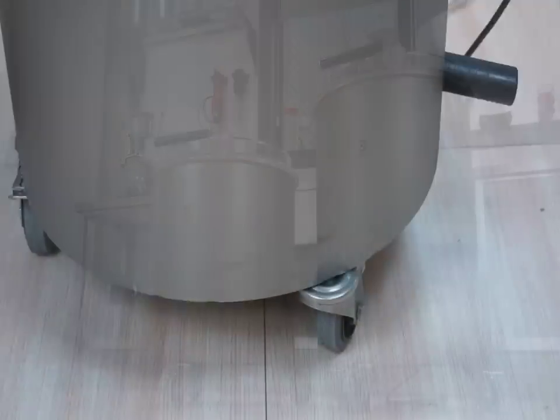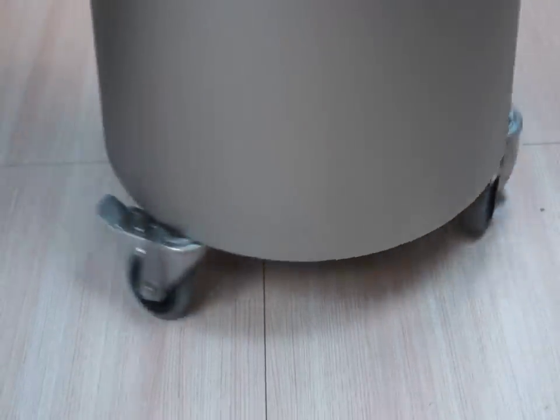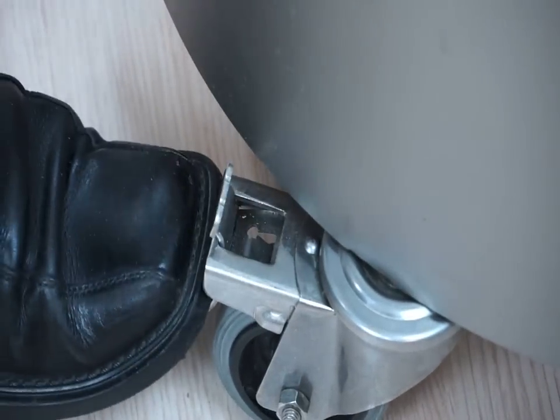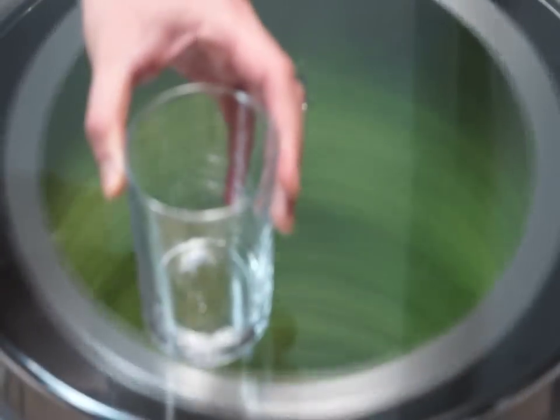Both models include wheels with brakes as standard. This facilitates their stability during operation and allows for mobility for cleaning or storage purposes.